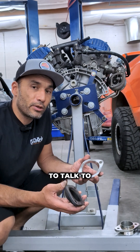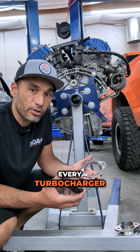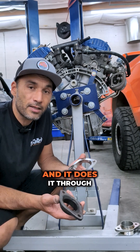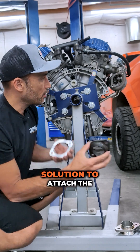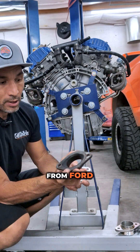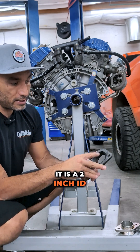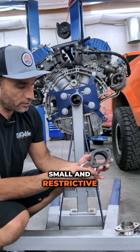Hey, I'm Jeff from Full Race and today I'm going to talk to you about downpipe adapters on F-150 EcoBoost. Every turbocharger needs to attach to the exhaust system and it does it through the downpipe. The downpipe adapter is Ford's solution to attach the downpipe. What we have here is the OEM part from Ford — it is a two inch ID with sort of a contour, but that contour is kind of small and restrictive.